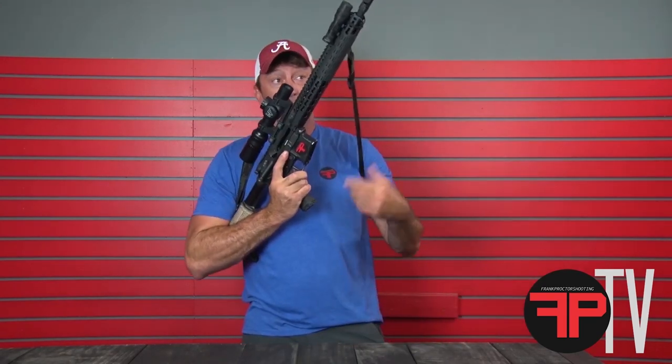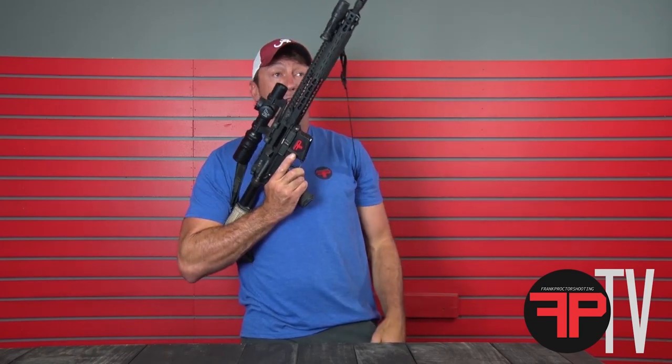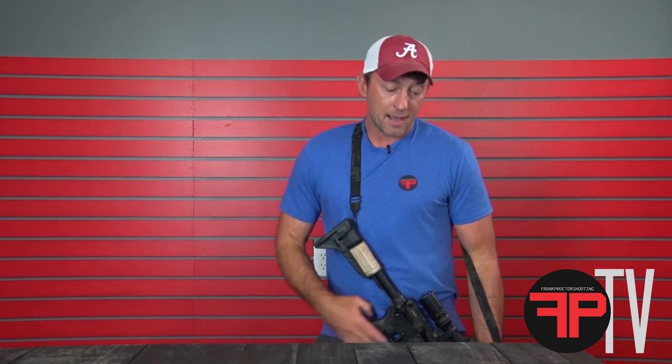Which you will need to see if you're working a reload. As you're doing that, you need to have enough slack in the sling so you can keep that muzzle at 12 o'clock. We would say 12 o'clock is wherever your head goes — that adds into muzzle discipline if you're working in and around other folks as you need to manipulate your gun or reload it.